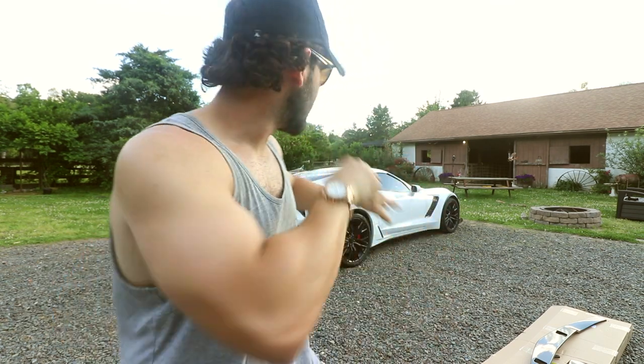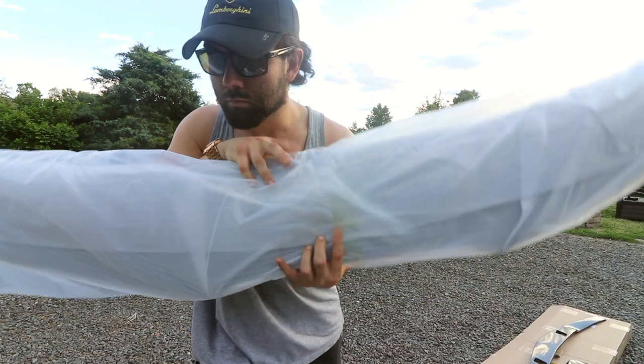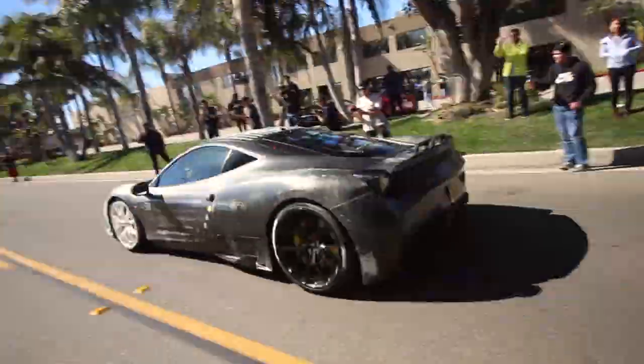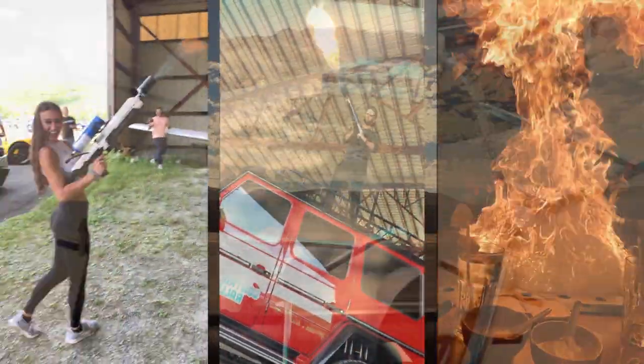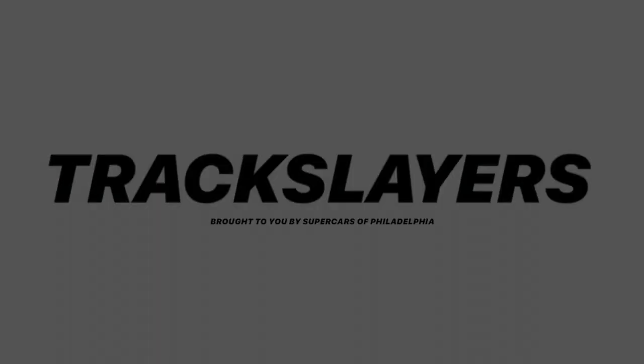I'm not going to leave you hanging. I'm going to grab the wing and we're just going to unveil it right now. Ready? Oh baby, is today special. Today, out of any day ever, it's big — and I say that pun intended — because what we are about to get into is a cold start on the Z. It's like not really a cold, cold start.